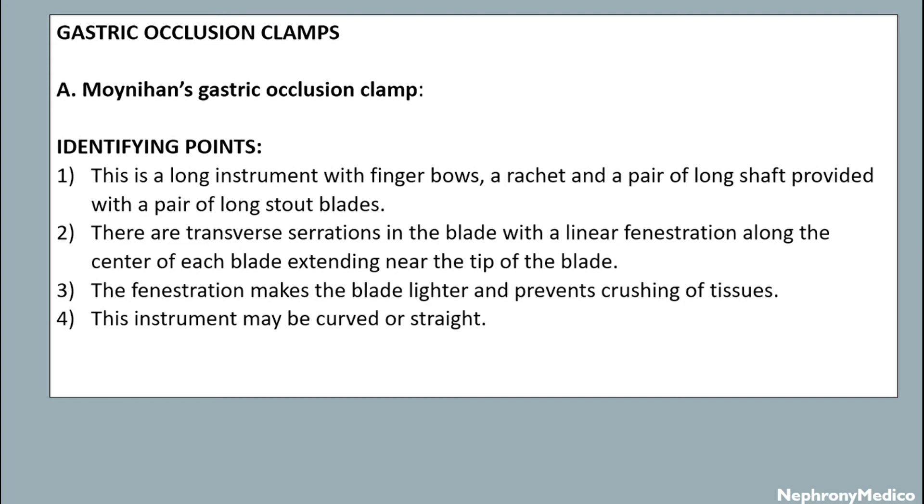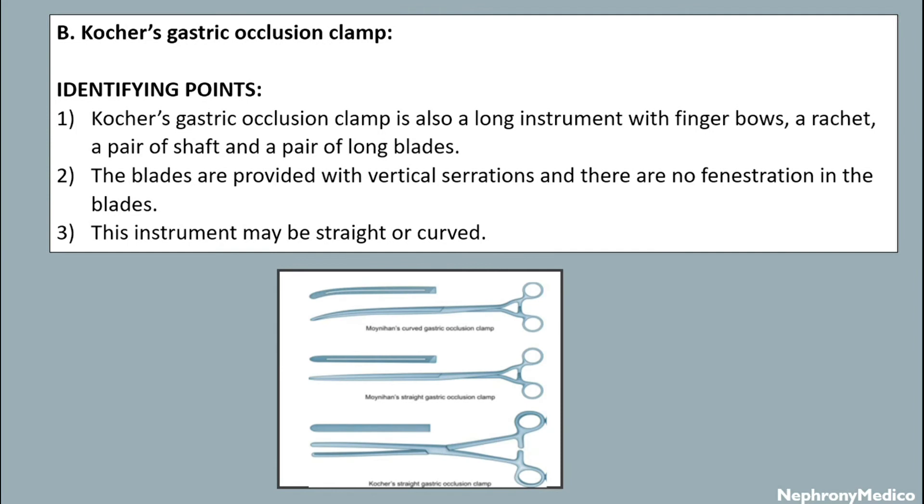This instrument may be curved or straight. Kutcher's gastric occlusion clamp — the identifying points include: it is also a long instrument with finger bows, a pair of shafts, and a pair of long blades. The blades are provided with vertical serrations and there are no fenestrations in the blade. The instrument may be curved or straight.